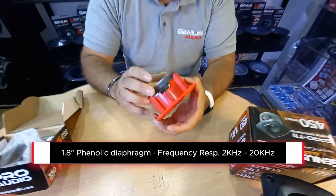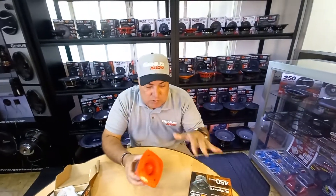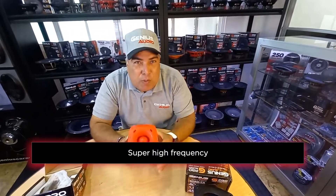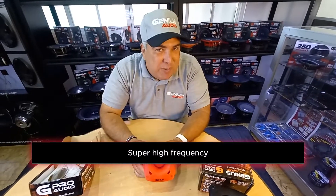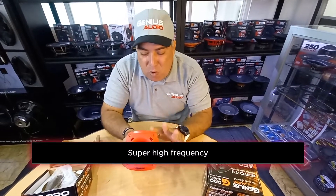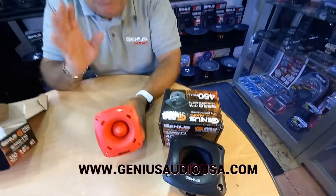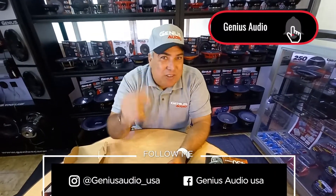Again, it's a phenolic driver with both terminals here as well. The black one is also plastic and handles super high frequencies. If you want to know more about this item or the black one, log on to GeniusAudioUSA.com, buy it, test it, and let us know how it goes.